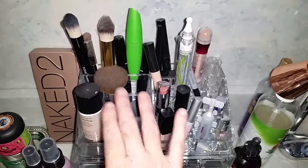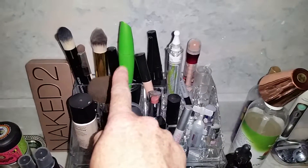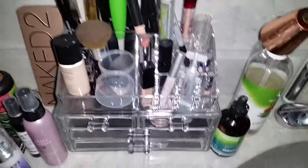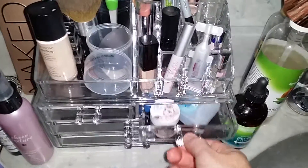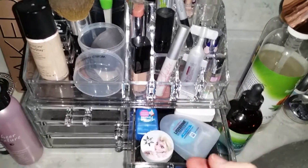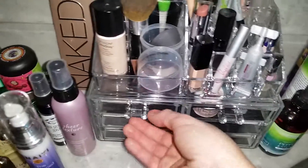This section is more for where you can put your foundations. You could put brushes back here. I have mascaras, lipsticks, and concealers.